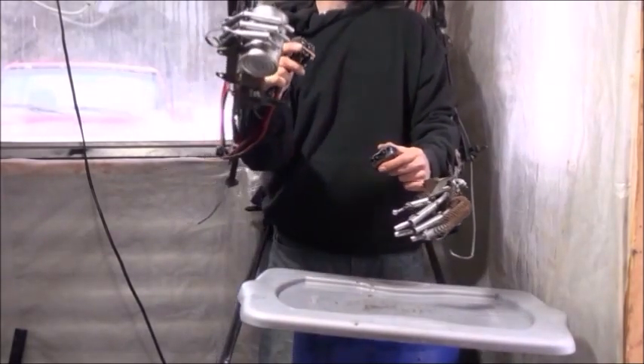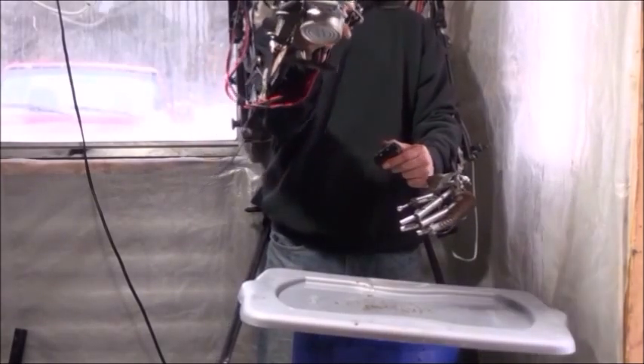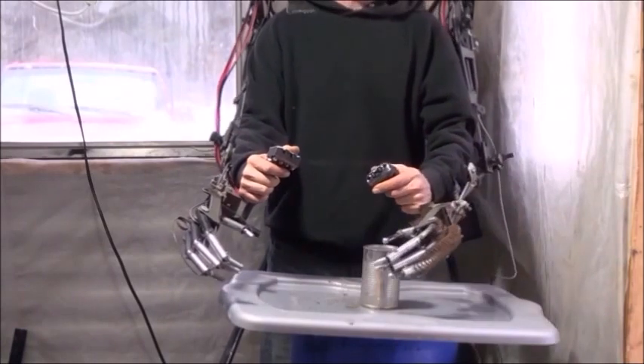We have that tin can in our hand. We can hold it, move it all over the place, and set it down anywhere we want by simply extending the hand. Let's go ahead now and grab it with the other hand.